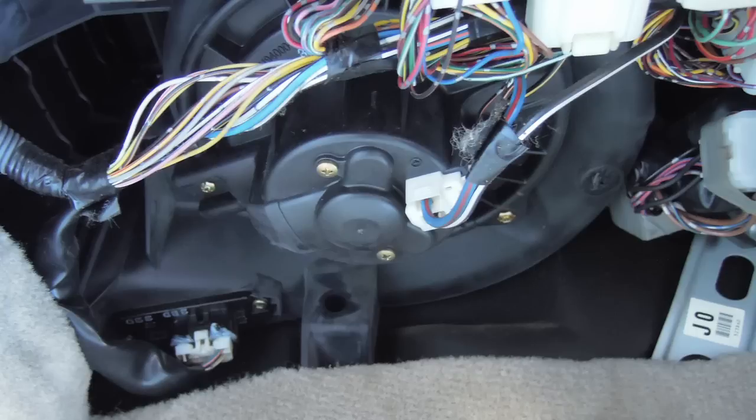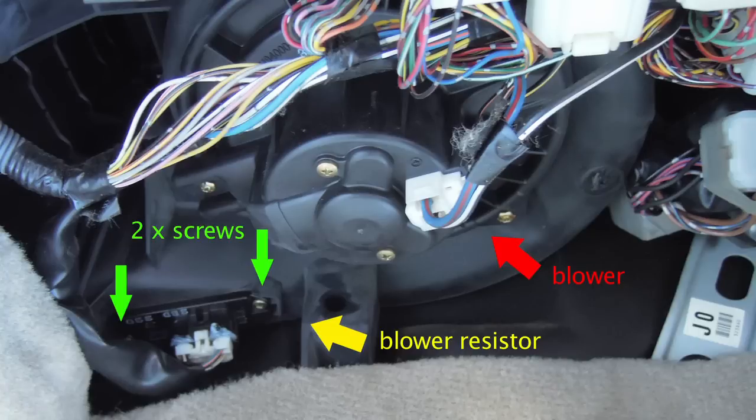The blower resistor we'll be exchanging is this piece right here. This is the blower — it looks like the inside of a speaker. There are two screws, and you detach the wires connected to it. It should be a simple matter of just unscrewing the resistor and taking it out. I won't show it on video because I don't have enough hands to unscrew the resistor and hold the camera at the same time.